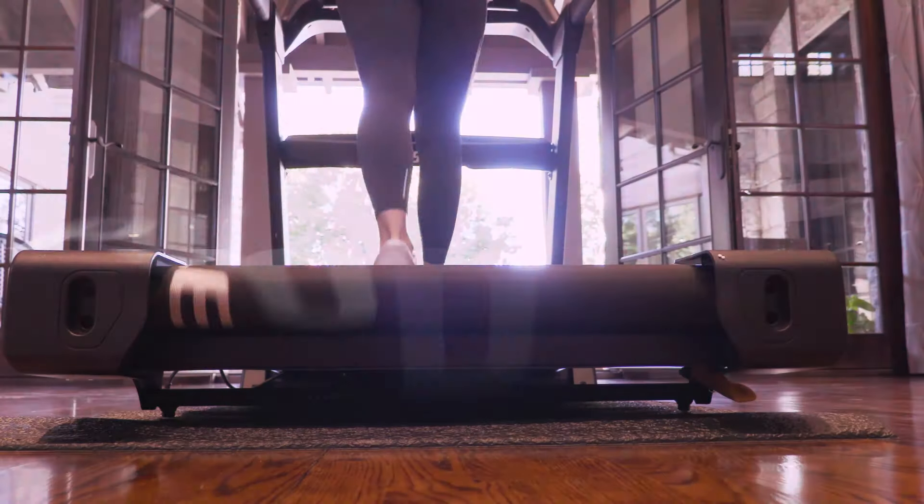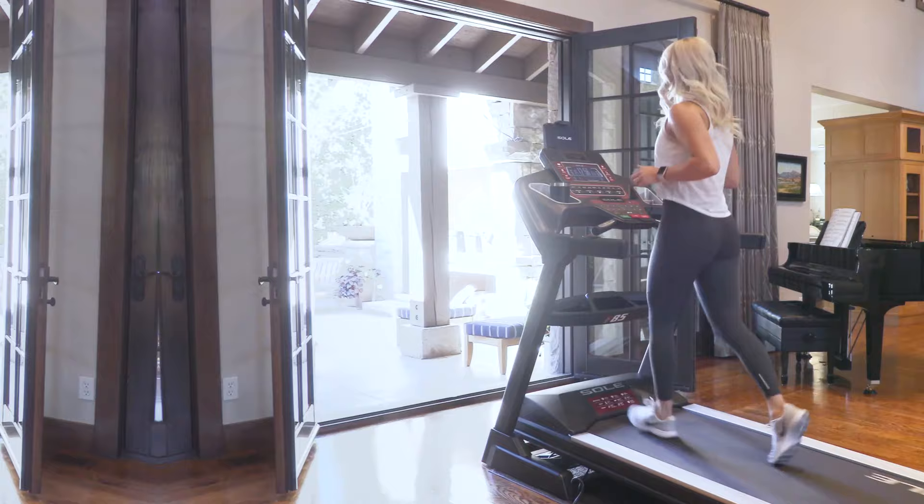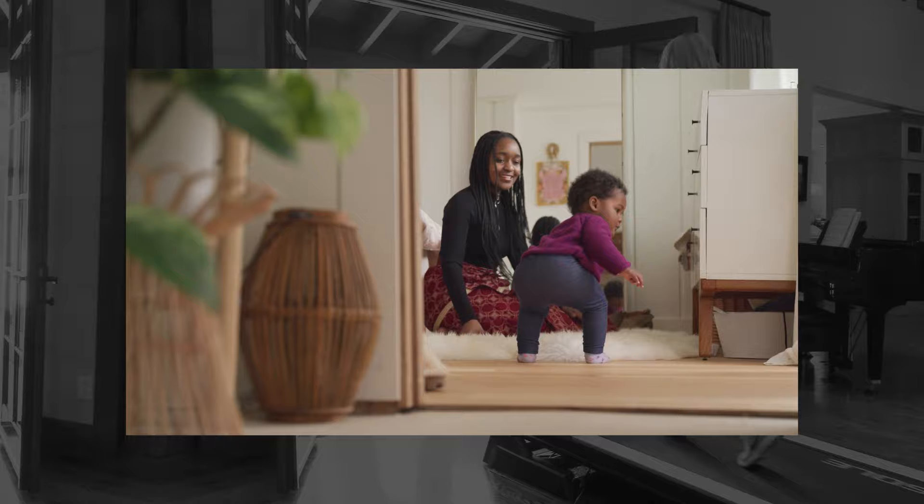Product safety has always been a top priority at Soul Fitness. Here are a few examples of what we're doing to prevent injuries and accidents to your family, loved ones, and pets.